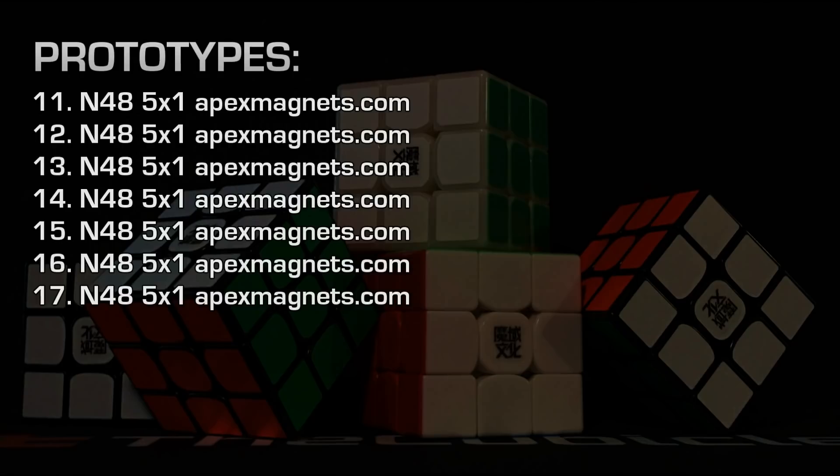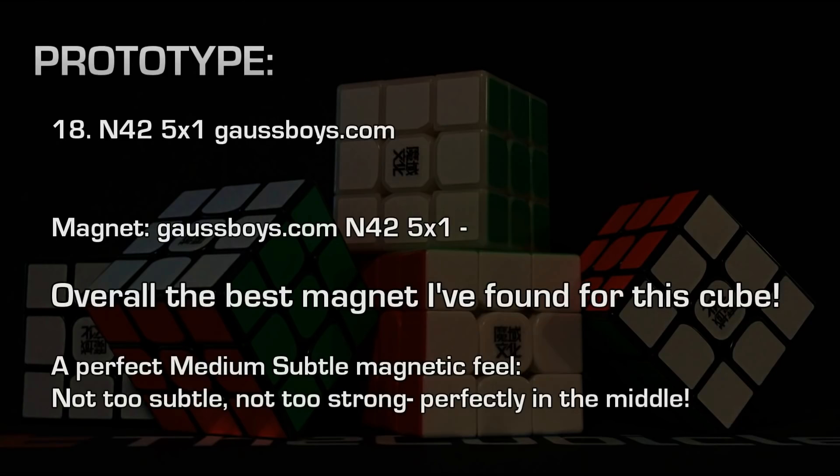At the time, I had not received my N42 magnets from Goss Boys. Since then, I've made a few more prototypes. The first prototype to use N42 5mm x 1mm magnets was GTS-2M number 18. I noticed immediately this gives just the most perfect feel to me that I have in any cube.